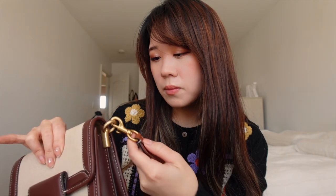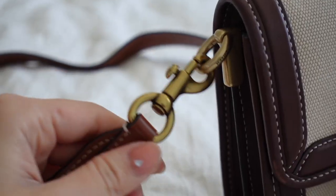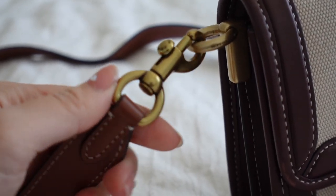The gold on the hardware is also tarnishing a little bit, but that doesn't bother me because I like the vintage look of gold hardware. However, I know that can be an issue for some people who like to keep their hardware clean and rust-free. It doesn't bother me, but I thought it's worth mentioning.